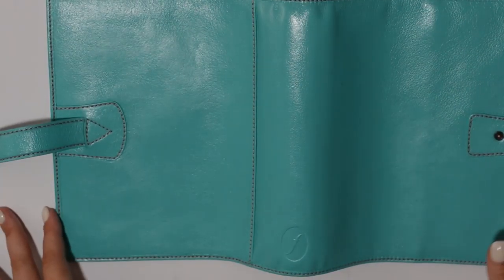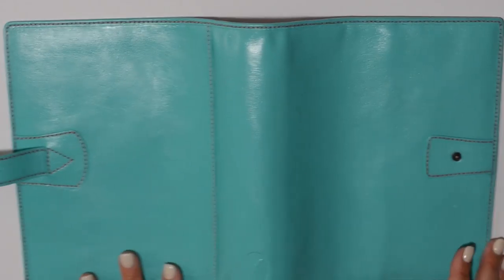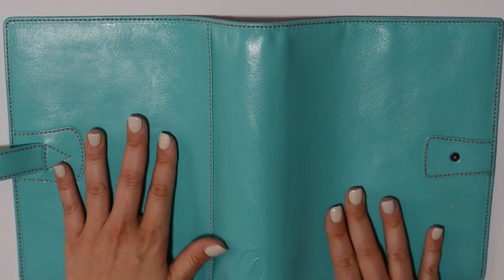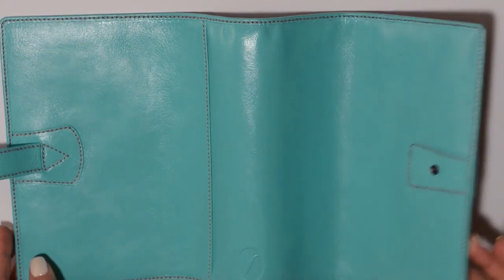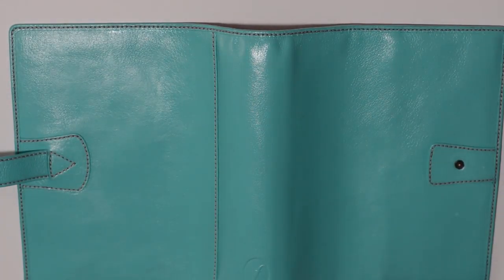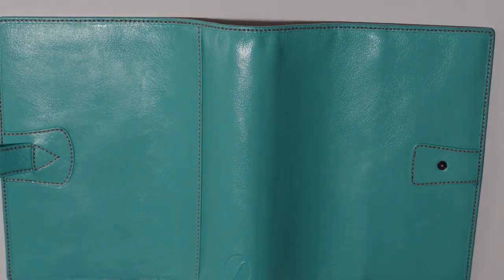I'll give it one more look to see if I need to go around the stitching and then start working on the inside. Once I'm really happy, that's when I'll put the satin coating on. The paint goes onto the leather very nicely — it's not streaky. Even though I apply it in a circular motion and it looks like it'll dry that way, it actually dries very nice and clean. We haven't lost any of the flexibility.